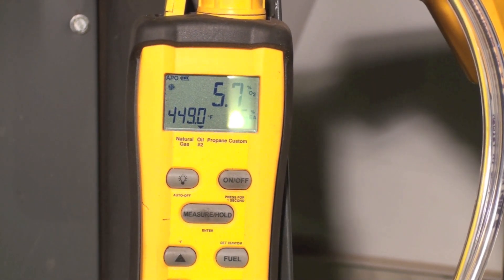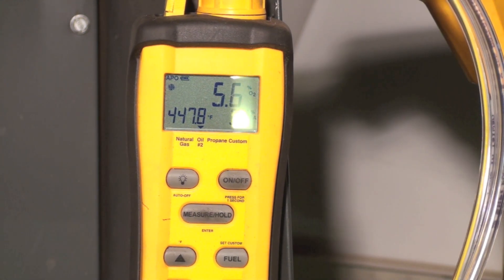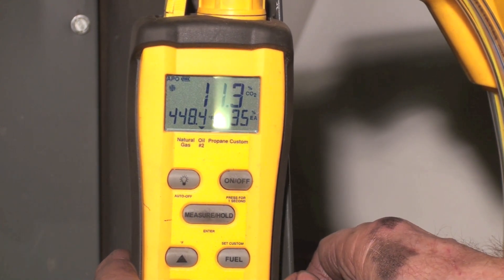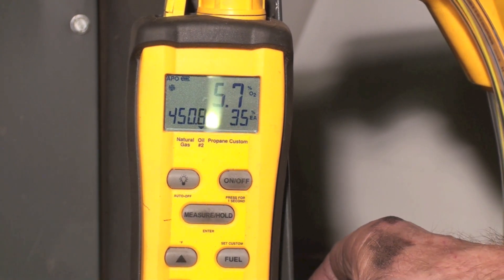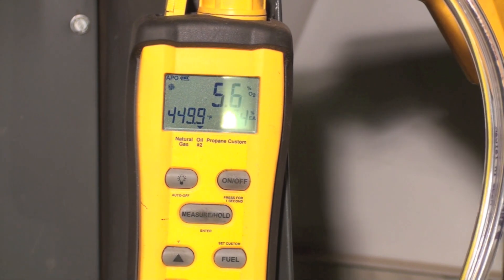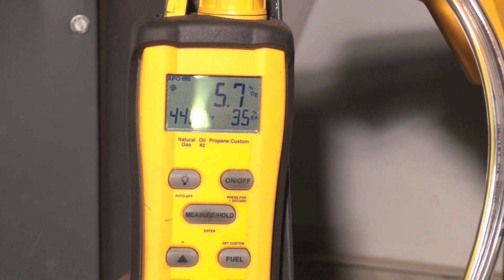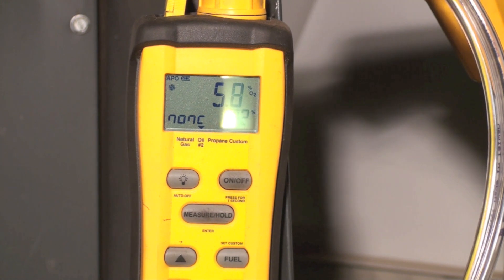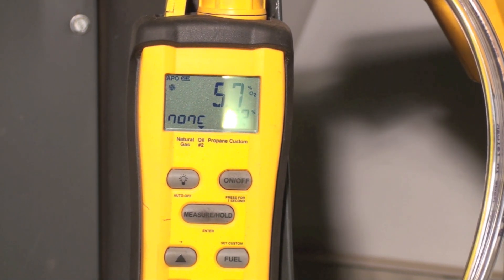What we've got now: 5.76 on our O2, 11.3 CO2, 450 on the stack temperature, and 35% excess air. Now we go down and look at efficiency — we're running 82%. Really, that's about as good as I think we're going to do with this thing.